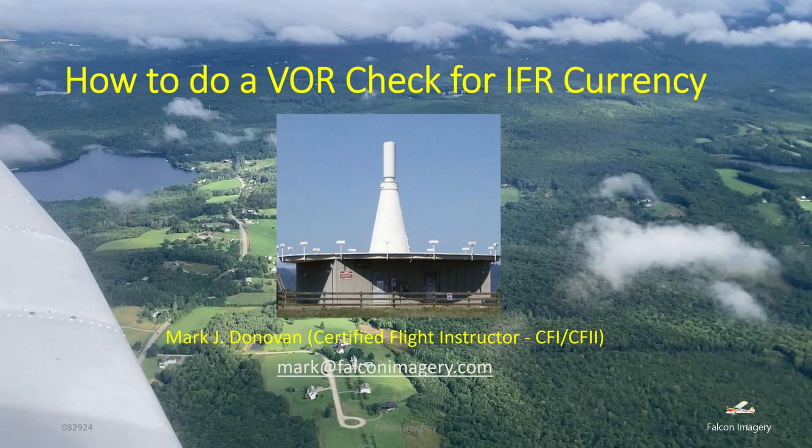Hi, Mark Donovan here from Falcon Imagery, and today I'm going to go over the topic of VOR checks. If you're planning to fly IFR using VOR radio navigation, you're required to have done a VOR check within the preceding 30 days leading up to the IFR flight. There are several ways to do that, and I'm going to go over those ways in this video.